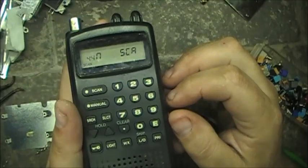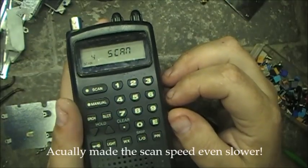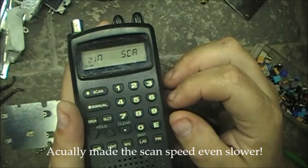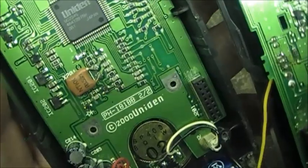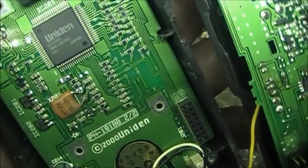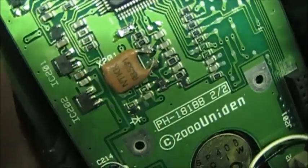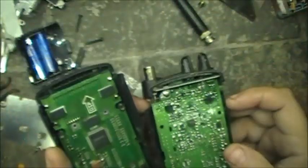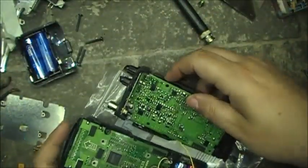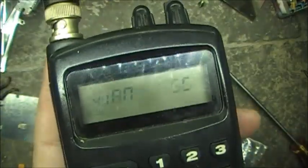Well, putting that 503 crystal in there didn't seem to make a row of beans, so we'll try another crystal. I'm going to try a 3.58 megahertz resonator crystal in here now. Let's see if that makes for any faster scanning or not.